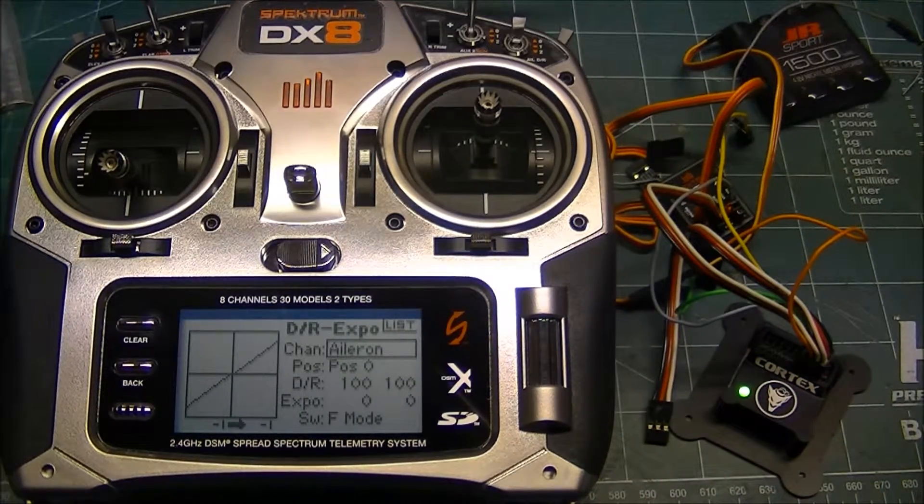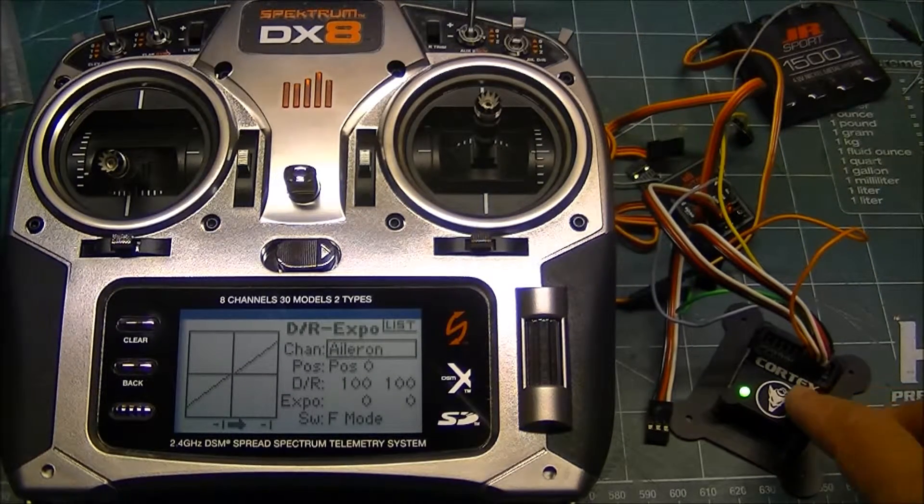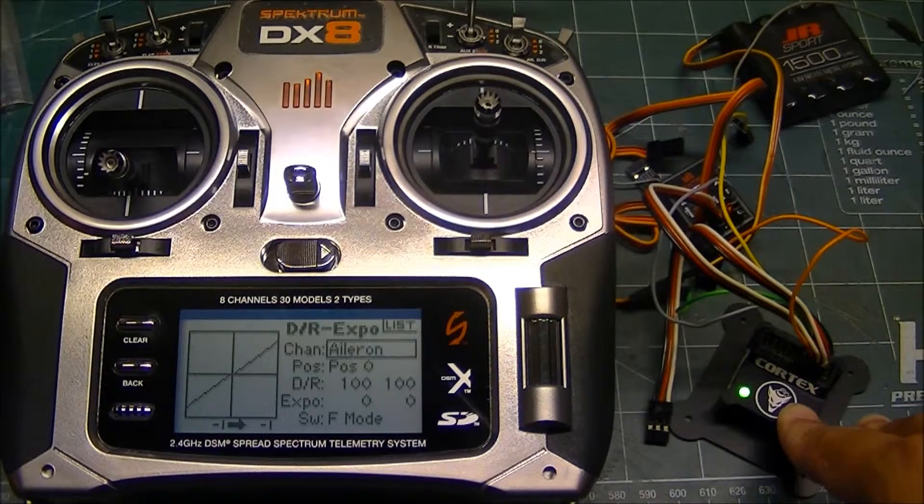Since the DX8 is limited this way, I would suggest you go into the Cortex software and copy your rate mode over your hold mode — you have to give up the hold mode. Basically, you would have bank one copied over bank two, giving you two rate modes.